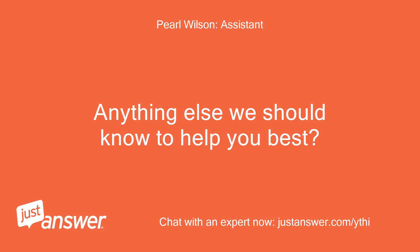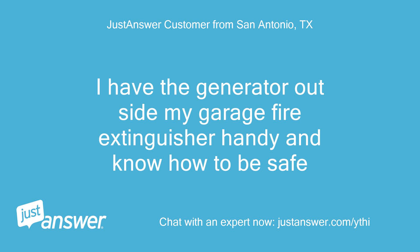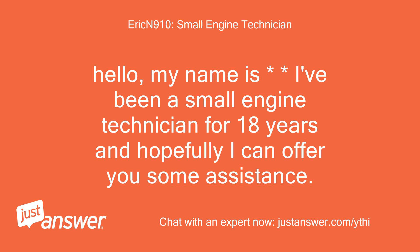Is there anything else we should know to help you best? The generator is outside the garage with a fire extinguisher handy. Hello, my name is — I've been a small engine technician for 18 years and hopefully I can offer you some assistance.